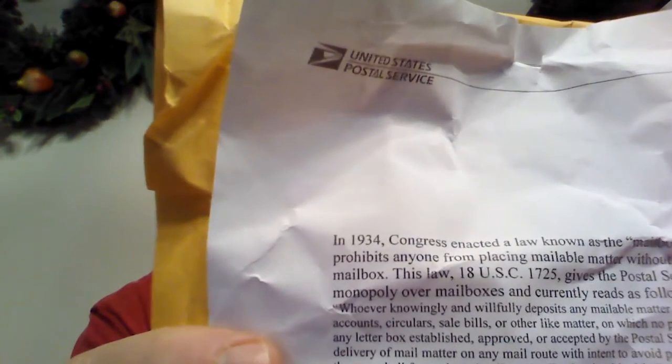It says, in 1934 Congress enacted a law — and more on that after we do the unboxing and show you what's inside. Okay, let's get to it.